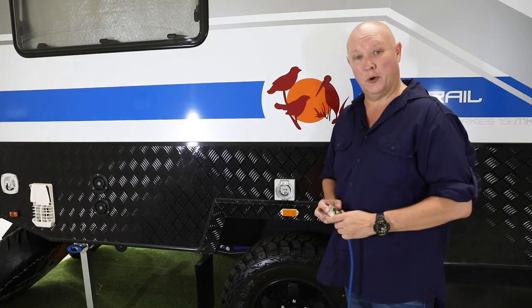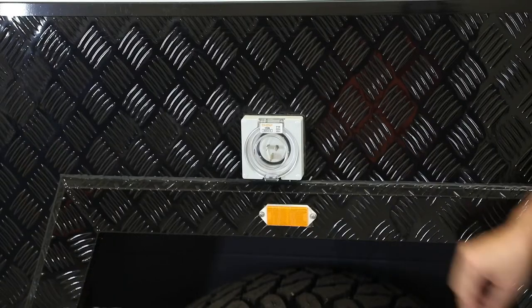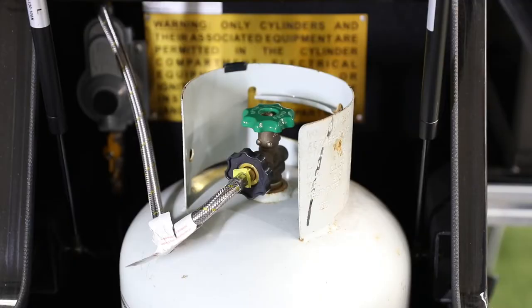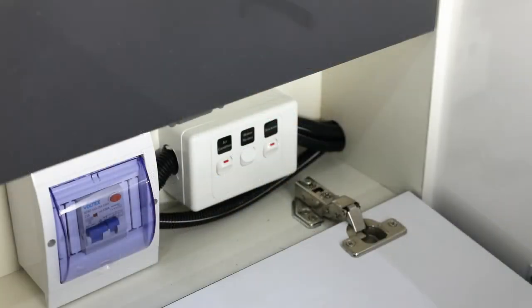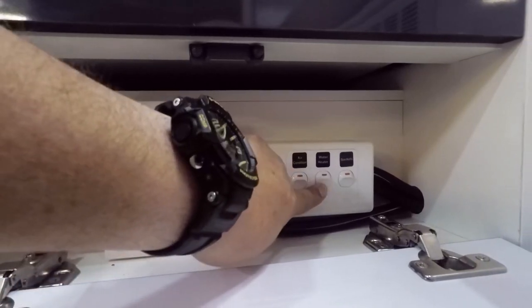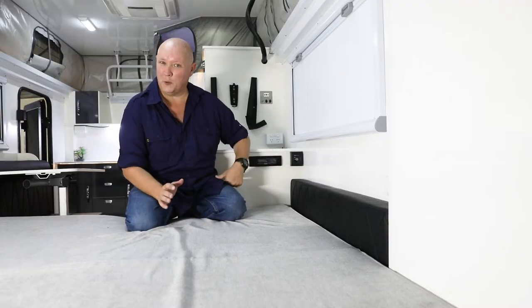If you're going to be running your van off 240 volts, the next step is a pretty obvious one — make sure the power is connected. Alternatively, if you're running off gas, make sure your gas bottle is connected and the tap has been opened. The next step brings us back inside the van: at the very bottom of the chest of drawers just in front of the bed, you'll find the power point for the hot water system — don't forget to switch this one on.